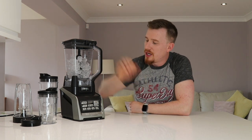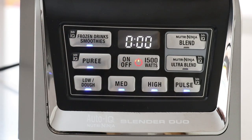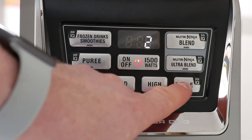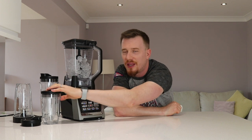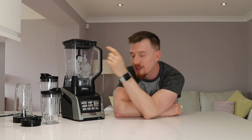All we need to do is align it onto the unit and it will clip into place. Press the power button and you've got a load of different options. There are settings for frozen drinks or smoothies, puree - if you're making a raspberry coulis for a tart - as well as low, medium, and high speeds plus a pulse function. There's also the Nutri Ninja Blend and Nutri Ninja Ultra Blend options, which are mostly designed for the single-serve cups, while the other settings are designed for the main jug.